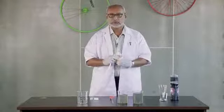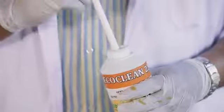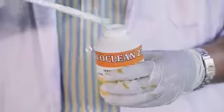Now what we have here is just 400 ml, so I'm just adding a single drop. Let us see how it reacts.